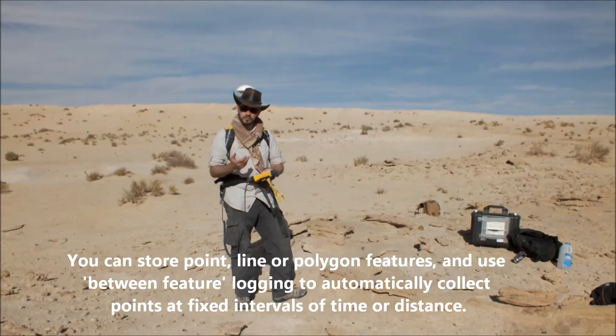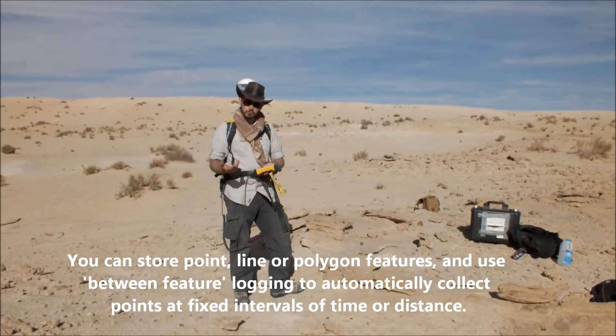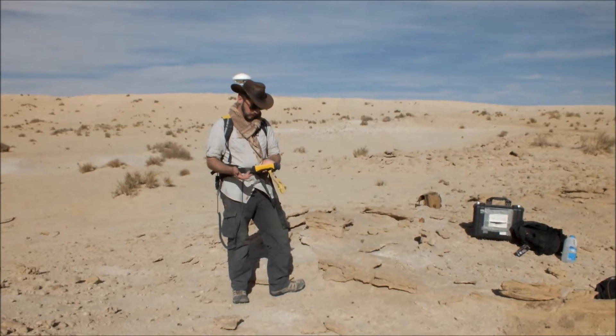With the units, you can collect points, lines, or polygon features, and a feature that we can also look at at the moment is collecting between feature points.